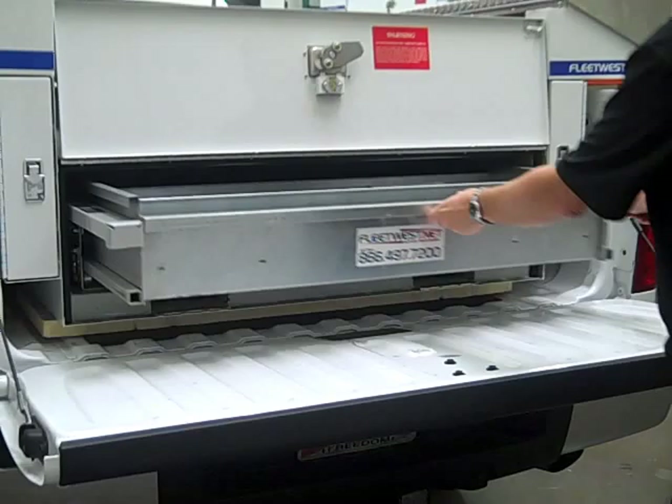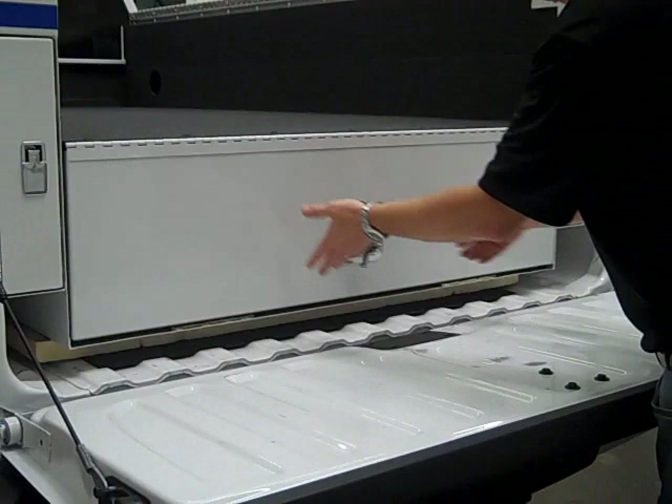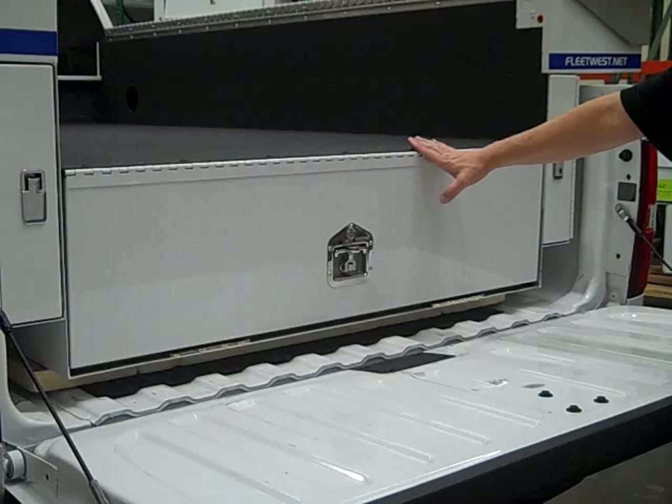The unit comes with forklift tunnels built into the body so you can lift this unit off with a forklift in a matter of minutes as well. It has a security door with a locking system — a cylinder lock as well — for additional security on your parts and tools inside the drawer.